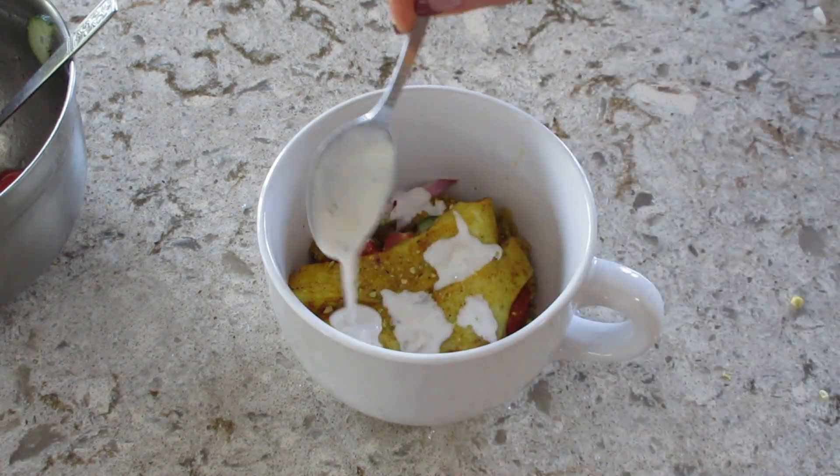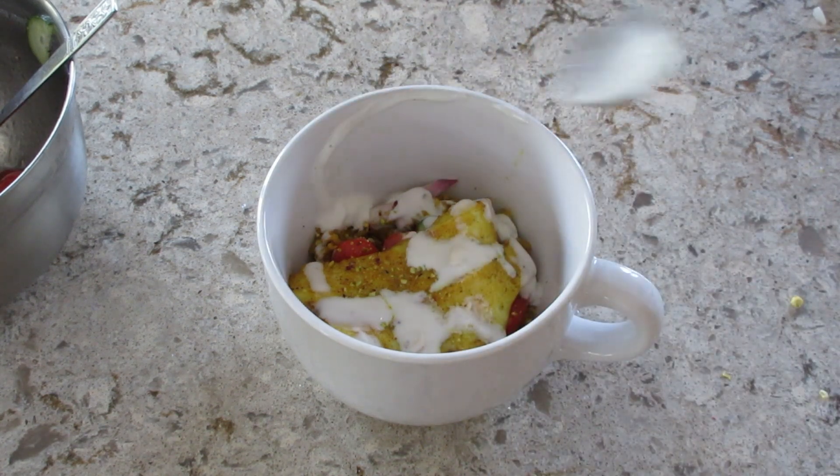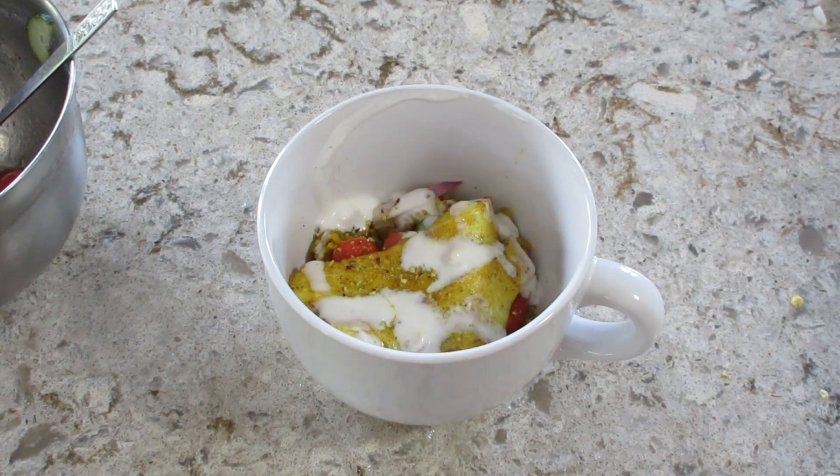This was really, really good. If you've never tried HelloFresh, I do have a promo code below in case you want to try it. And as always, thank you so much for watching. Bye, guys.